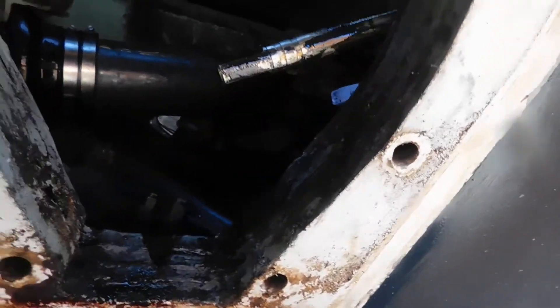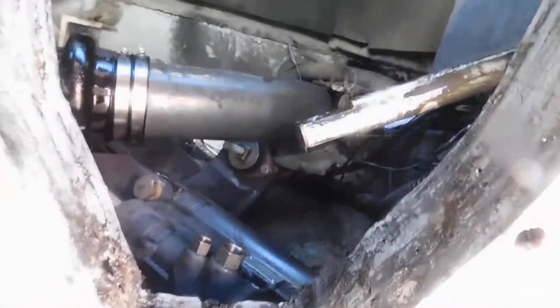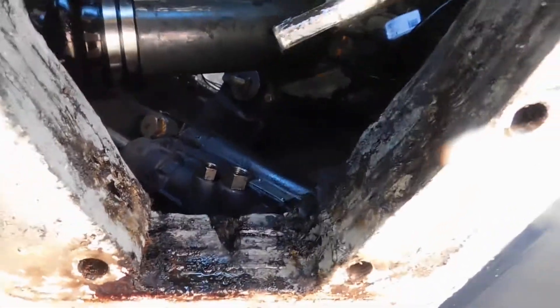So we pulled the motor out, transom assembly, drive, everything else. This is the four winds that was leaking — you can see where it was leaking down there earlier. And then we were looking for a soft transom.